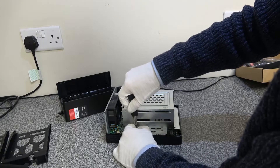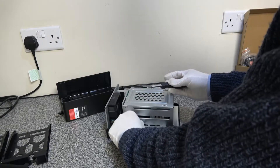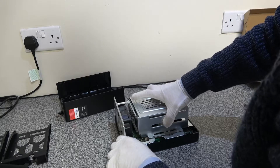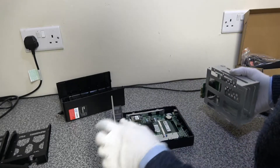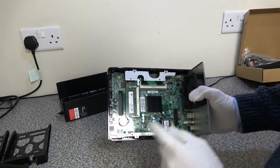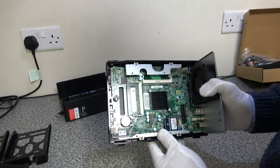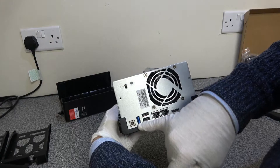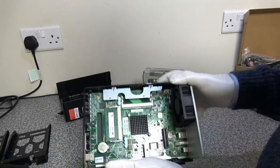A nice thing about these QNAP TS units is they all have external power bricks, so if the power supply goes it's just a matter of replacing the brick. Now this whole assembly should lift off — be careful of the connector and the riser card that plugs into the board. On the motherboard itself you can see the processor, the OS storage, and on the back panel we have USB 3, two USB 2, two 1Gb LAN ports, and an HDMI out.